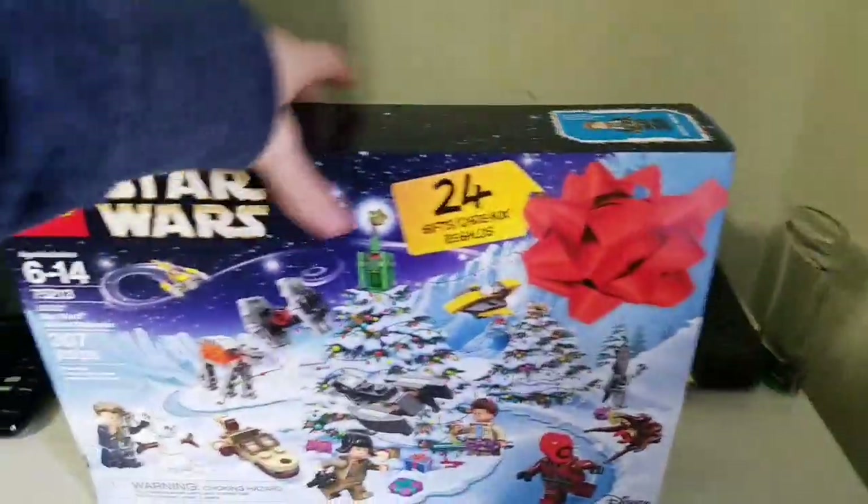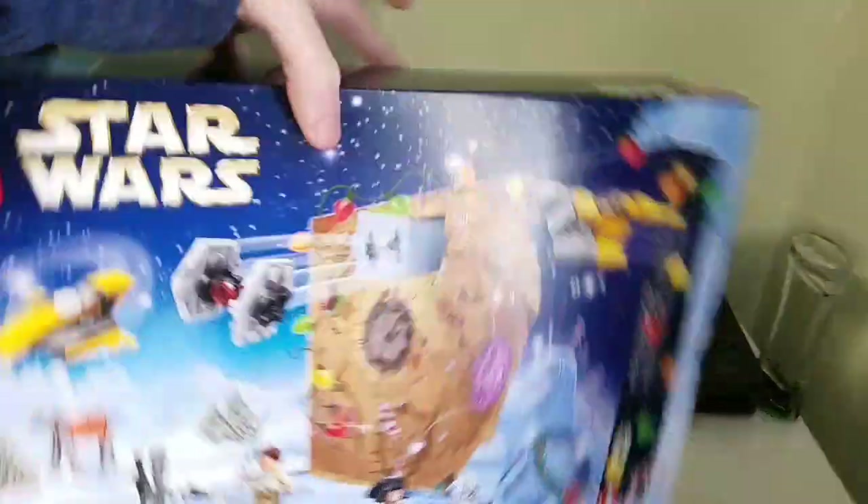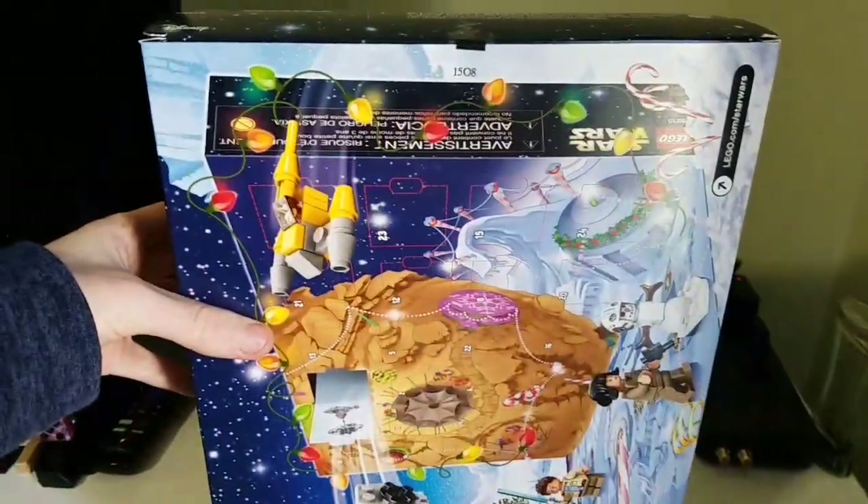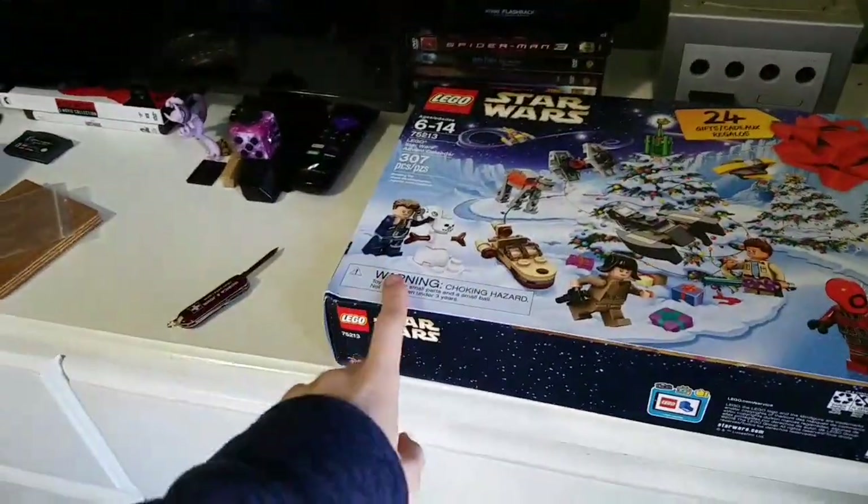There are 24 gifts inside. There's always a ton of minifigures, which is why I get these. There's the back side, there's the front, which is basically in different languages, and I'll make sure I open it correctly. So you basically open it right over here.